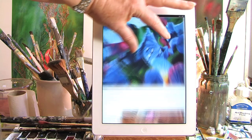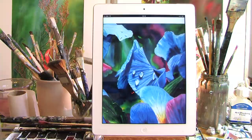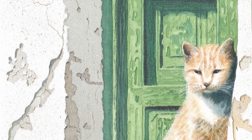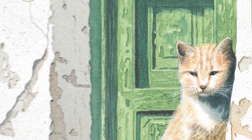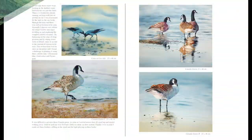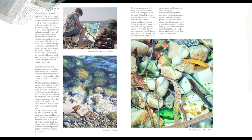The advantage of an ebook is that you can see these paintings even closer than I did when I painted them. Working on the beach and step-by-step illustrations on how to paint stones.